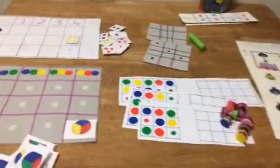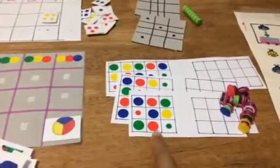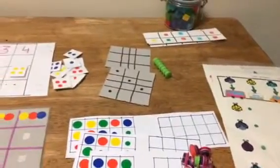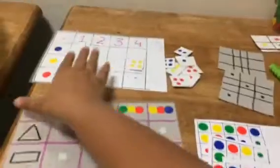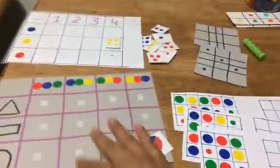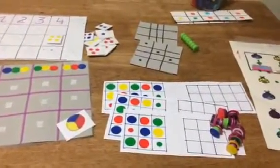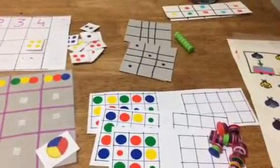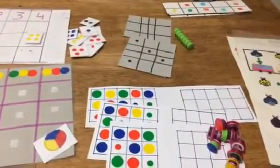Hello everyone, today I'm back with DIY activities mainly using my favorite dot stickers and some other random stickers, along with some base paper — basically cardboard from old drawing books. They're all made for my three-year-old; she's done all of them. She just turned three last month, so these are suitable for ages two and a half to three and a half.